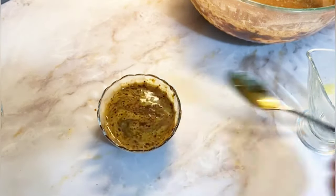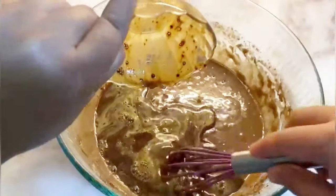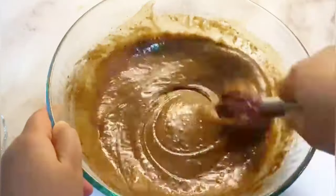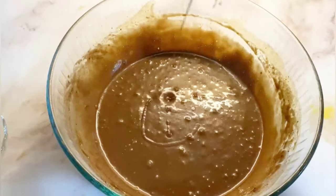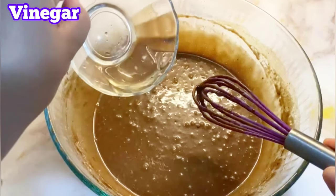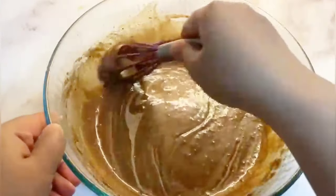We are going to mix it up with a little bit of milk and combine everything together.